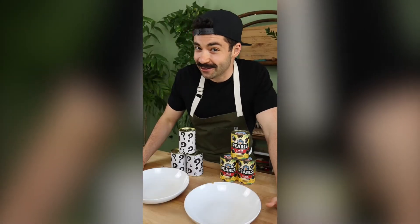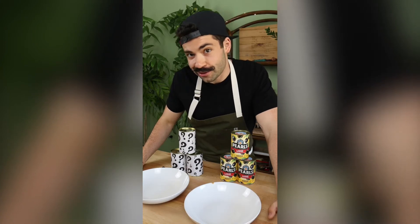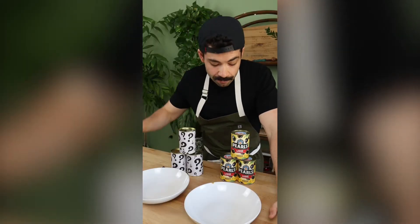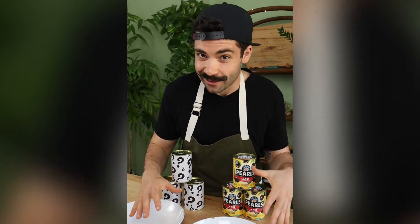Today I wanted to do something a little different. I'm going to be walking everyone through what's known in the olive industry as an olive cutting. Very similar to a coffee cupping or a wine tasting, we're going to be comparing Pearl's Olives to that other brand out there that you might be finding on the shelf. My hope here today is not only to teach you a thing or two about ripe black olives, but to help you understand maybe why you think you don't like olives.